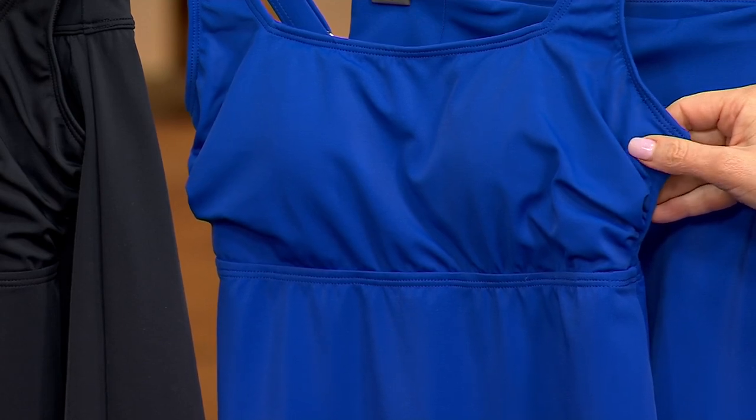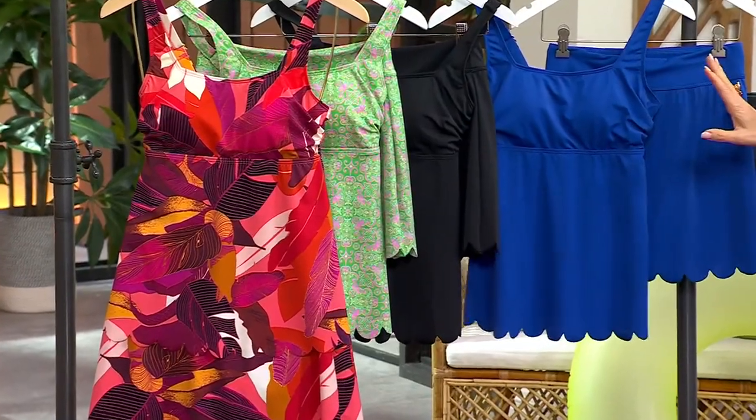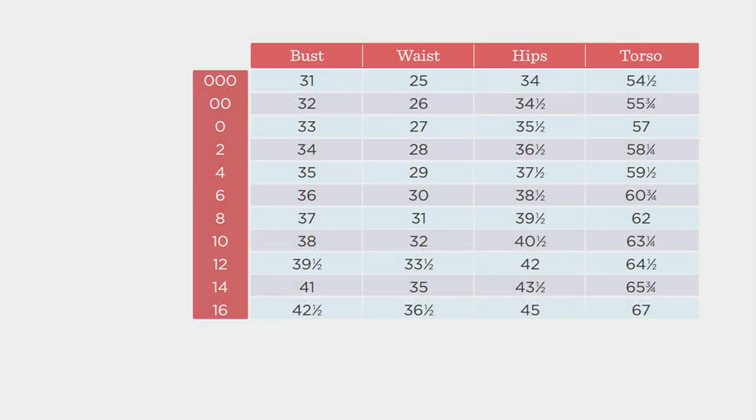If you use any major credit card, you get this home for $21.75. So let's talk sizing. Here is how you choose your best size: you'll be doing your bust, waist, hips, and torso measurement.